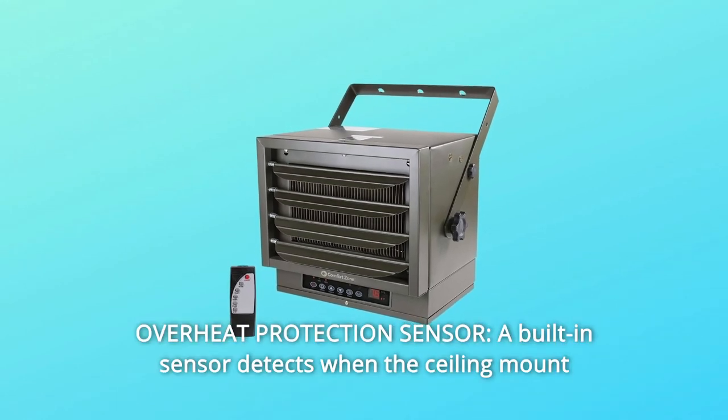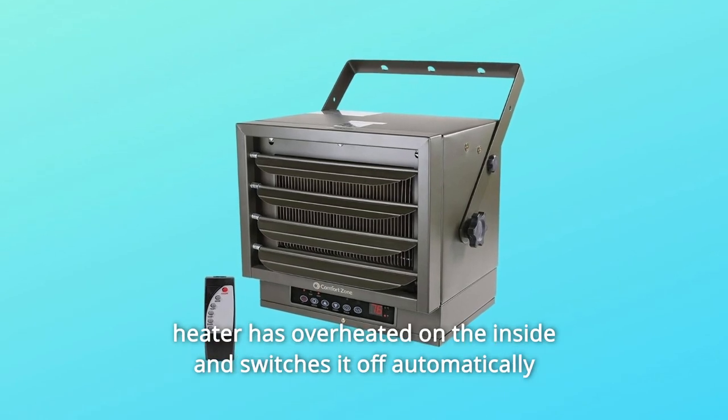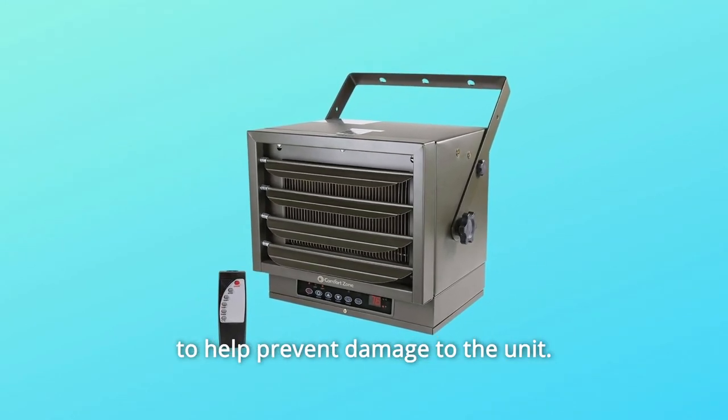Number 2: Overheat protection sensor. A built-in sensor detects when the ceiling mount heater has overheated on the inside and switches it off automatically to help prevent damage to the unit.